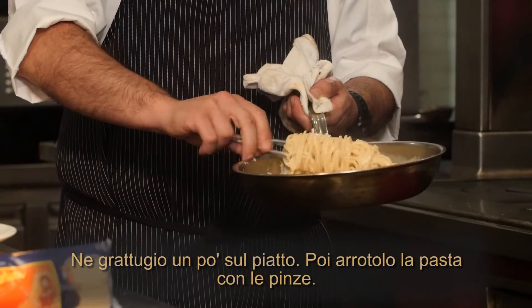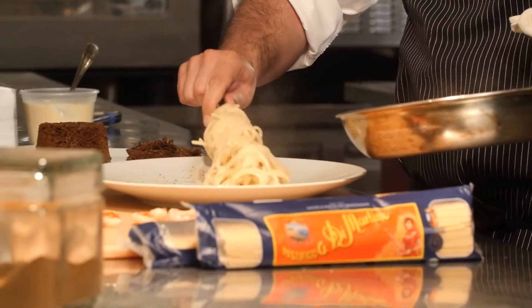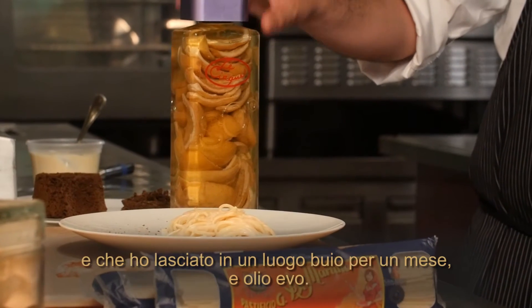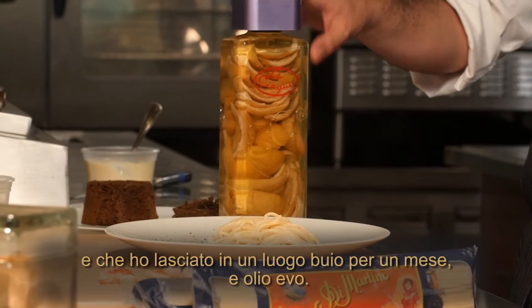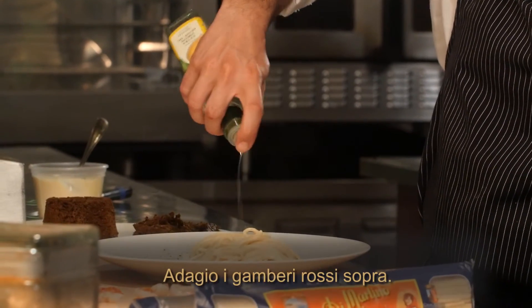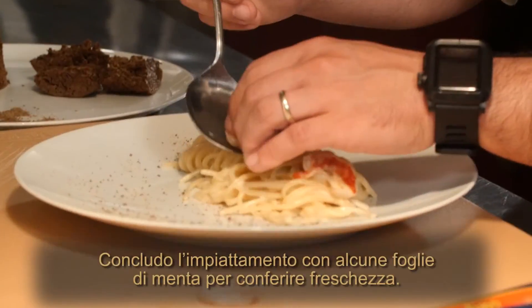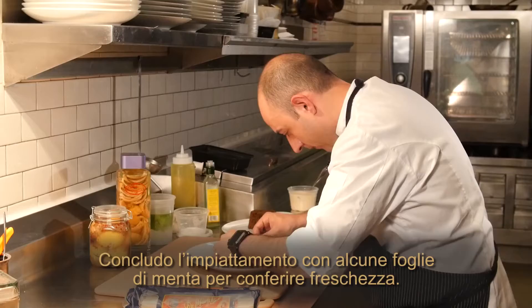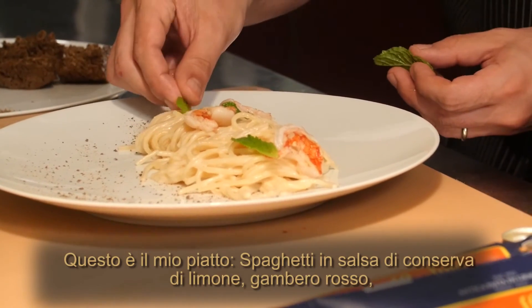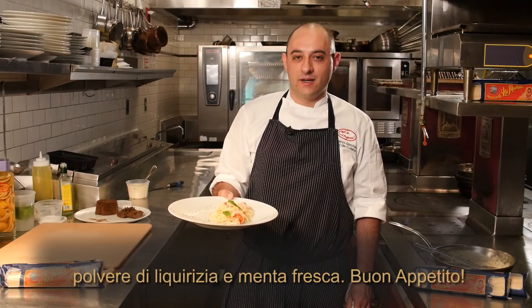I'm going to roll the pasta with a tong. To finish, I use lemon oil — I use the same preserved lemon I used for the sauce with extra virgin olive oil, left for one month in a dark place. I add a little lemon oil, then put the red shrimp right on top, and finish everything with a mint leaf for freshness. This is my spaghetti dish with preserved lemon sauce, red shrimp, licorice powder, and fresh mint.